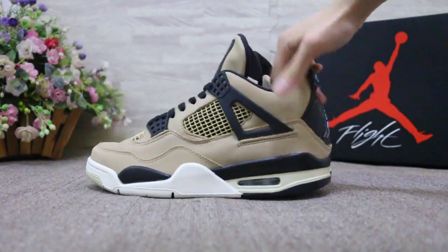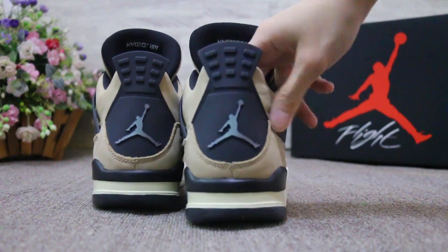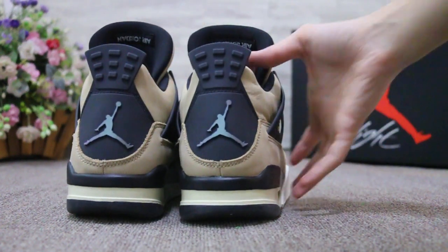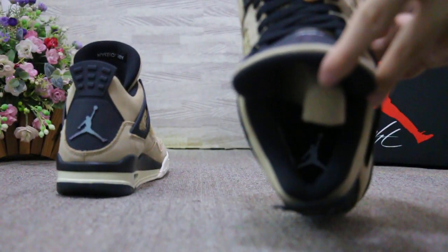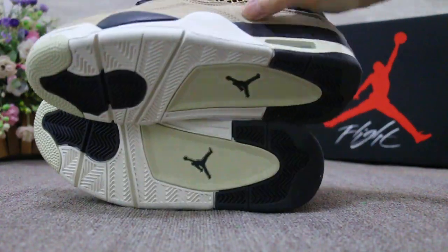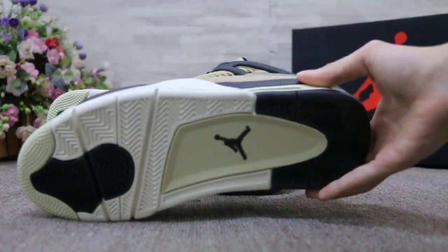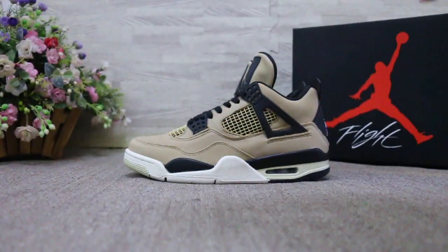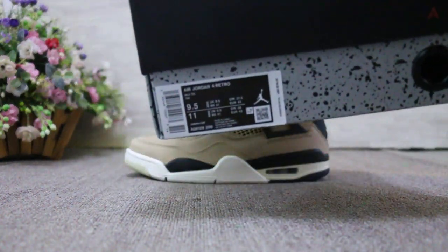And turn to the back. And the insole. Turn to the sole. And check the shoe box here. The label.